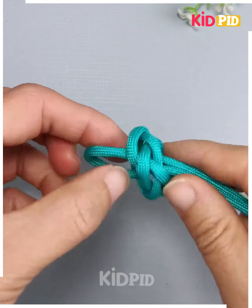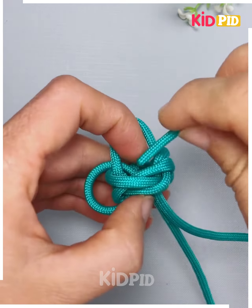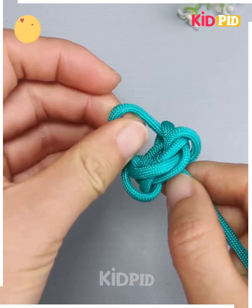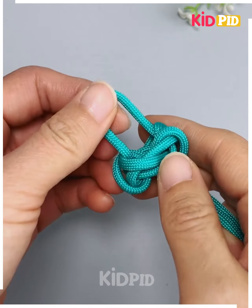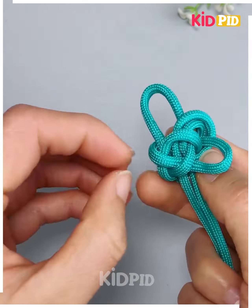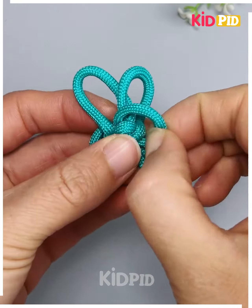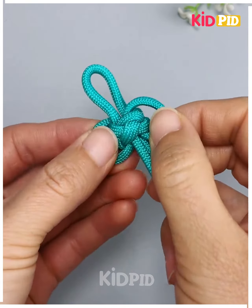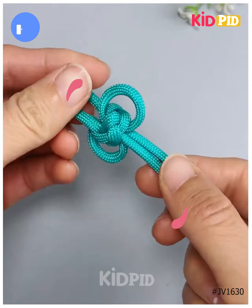Similarly, repeat the same process — make a ring, put it through the hole like we are doing here, and make two rings from both sides. After this, pull the thread from all its corners, tighten it like we're doing here, pull it and make a design at the same time, and look, it is done. Thank you so much for watching this video.